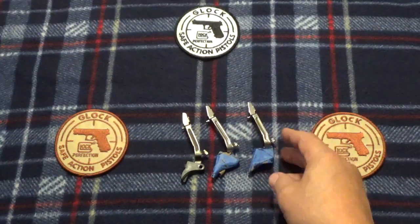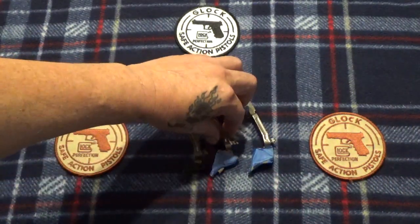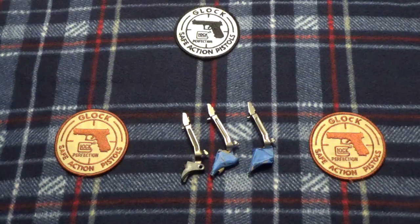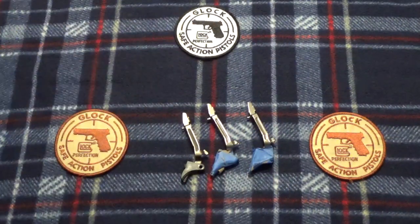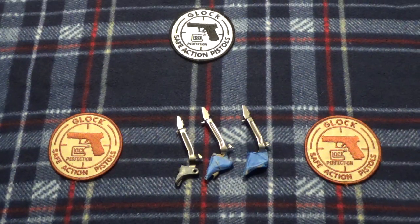Just a quick little tip: if you want to do your trigger bars on your Glocks, get you some good polishing media, throw it in your tumbler, and leave it four or five hours and you'll get a nice shiny trigger bar without any fuss or any muss. Like I always say, there — we stand up for our rights or we can sit by and watch them go away.